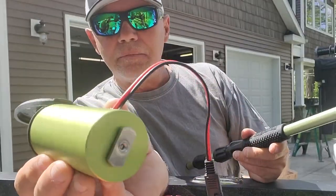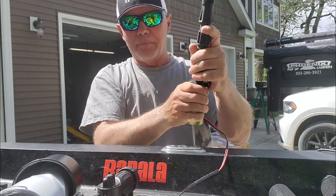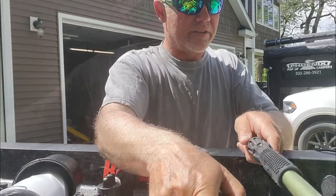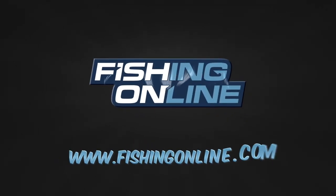Even Yolotech has teamed up with Yakutat to make the power stick right into your boat, your kayak, wherever you want to put it — stick it right on that gear track. Lots of cool stuff from Yakutat here, and all of it's available on fishingonline.com.